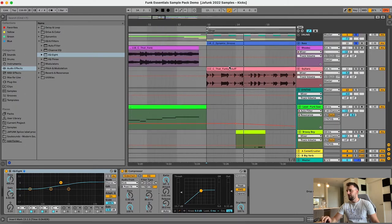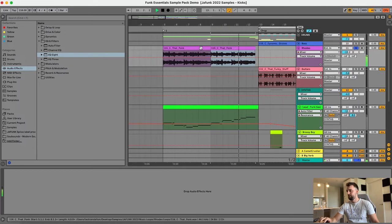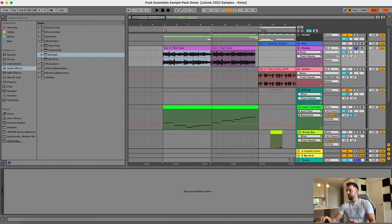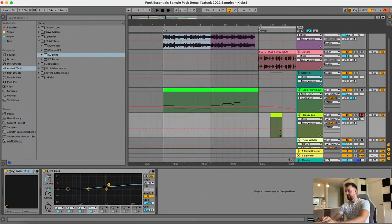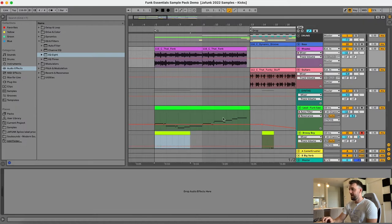Next we have the Rhodes. The chords are F major 7, E minor 7, and then D minor 9 rather than a straight D minor — that just made the chord progression a little bit more interesting, a little bit more spicy. There's no processing on that just because it doesn't really need anything; it's got enough processing and warmth straight out of the box.